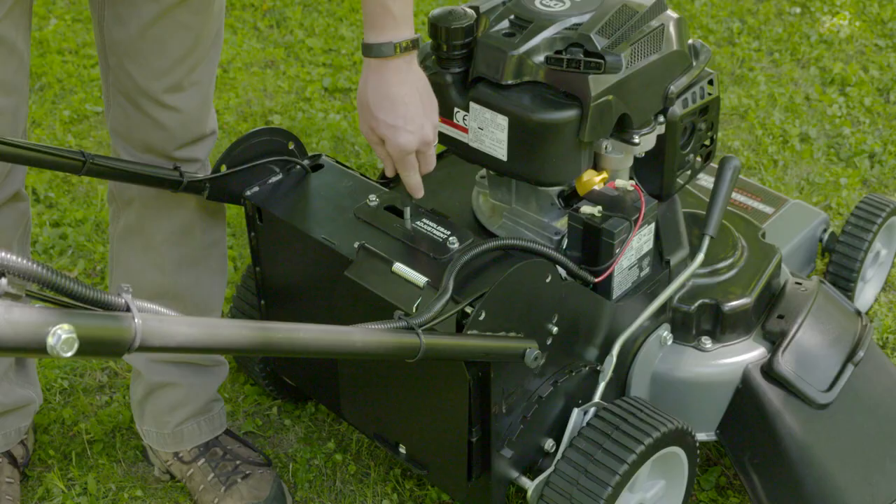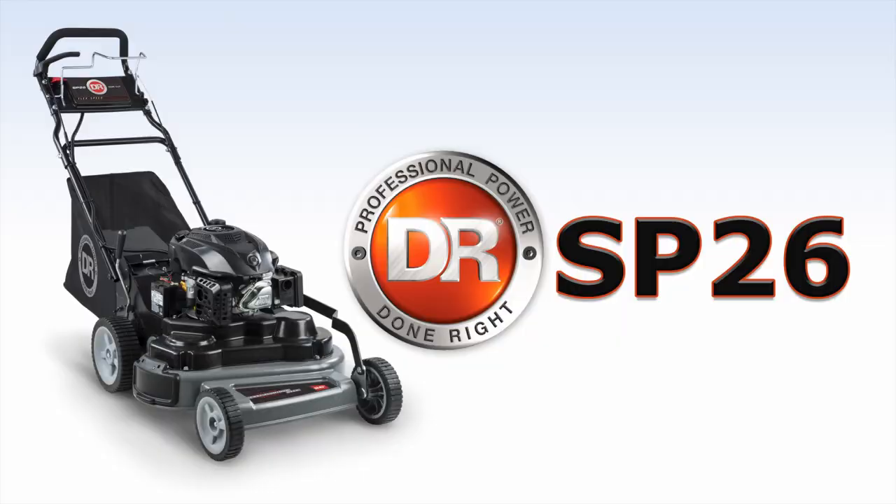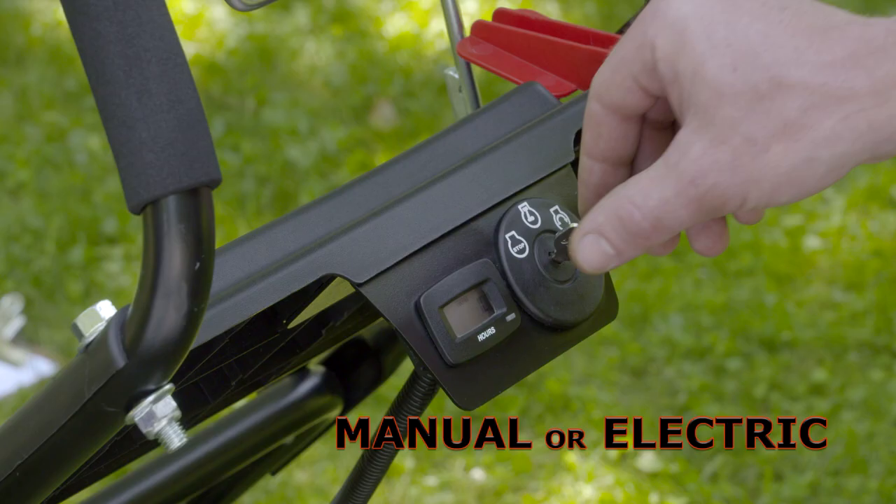The handlebars are adjustable for different user heights, and when the work is done you can save garage space by putting them in the vertical position. The SP-26 is equipped with a powerful DR overhead valve engine.